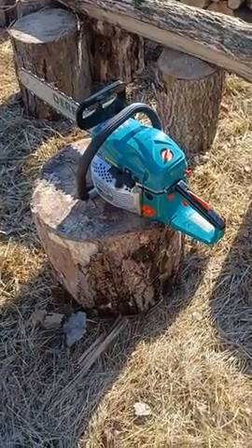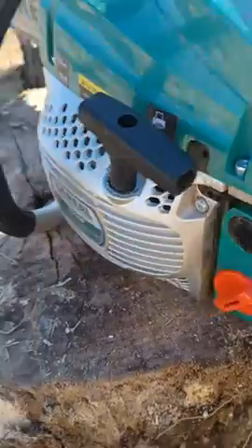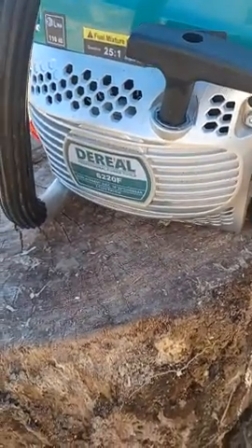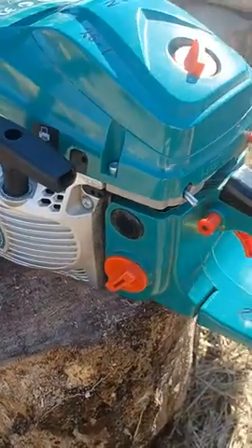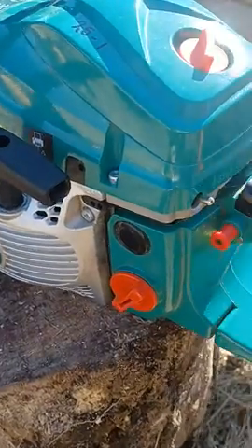Just a quick video — I'm going to talk fast. I bought this Deril chainsaw from Amazon the other day. I've liked it so far. I did run it for a little while already. Starts just fine if you follow the instructions, runs good. Oil runs at a 25 to 1 mixture, and all the knobs are in the spot that I like.